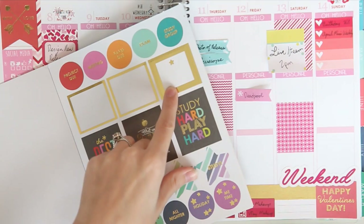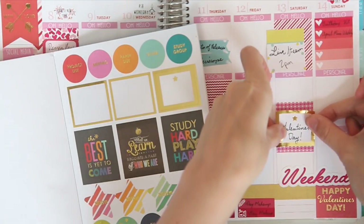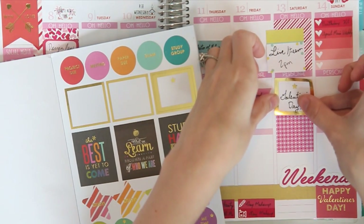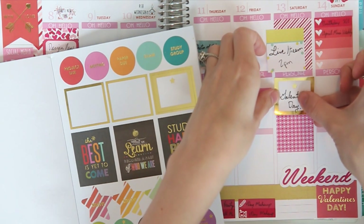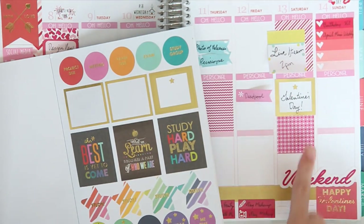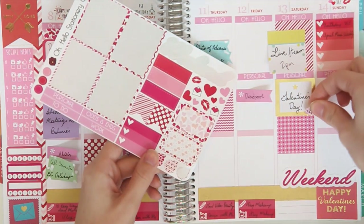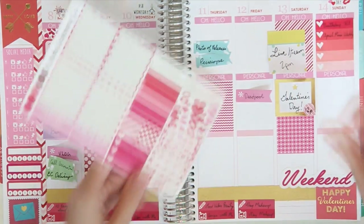I'm taking one of these gold half-boxes from the school kit for Galentine's Day. I think I will put it up here. These are a little bit bigger than the boxes, which is weird — you'd think Erin Condren would make them the correct size. So I'm just going to put that right there, and then I'll probably put photos and stuff below. I'm going to take one of these small teardrops from the Valentine's Mini Weekly Kit and put the time right in the corner.